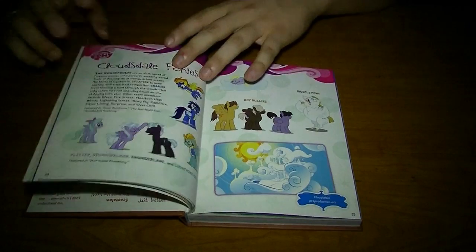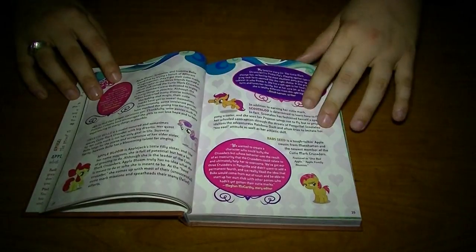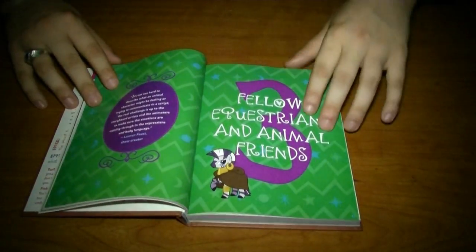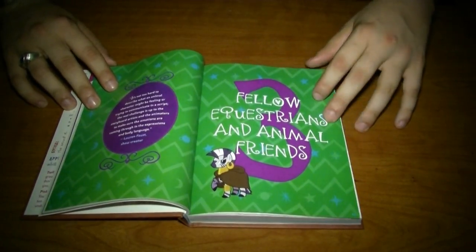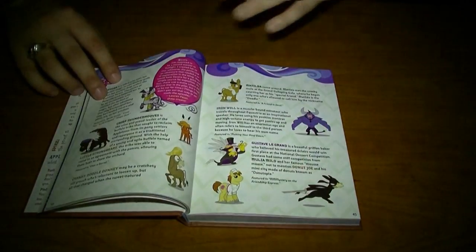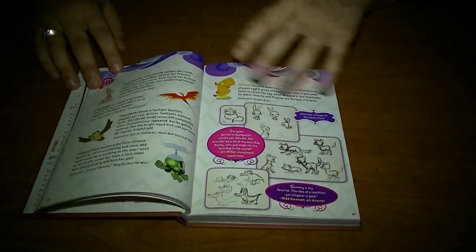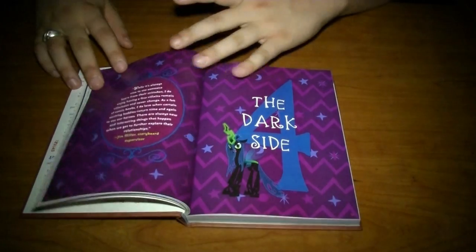Flipping through this, we get to the Cutie Mark Crusaders, and again this goes through the complete bio of every pony we see. We get into fellow equines and animals and animal friends, which goes from Zecora to basically Derpy and a lot of background ponies. And again, we get more artwork and little known facts about them.